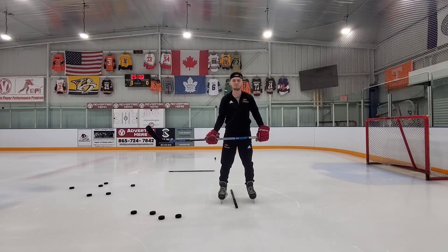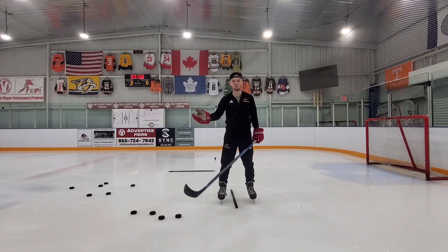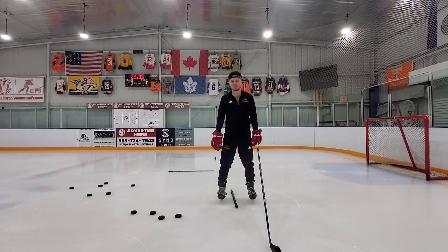Hey everyone, this is Blake Hockbarth with Recruitment Hockey coming at you with another video today. Today we're going to go over some stick handling basics.